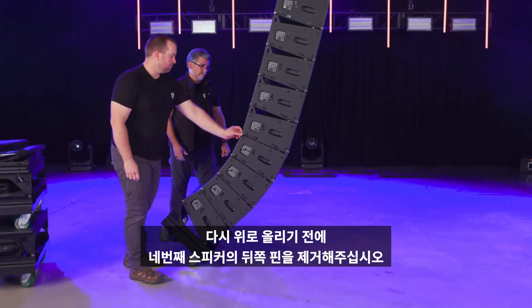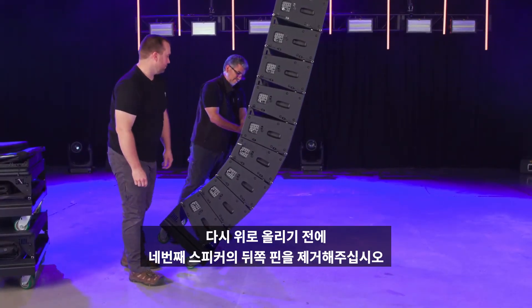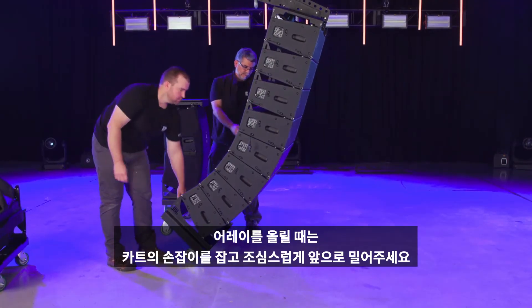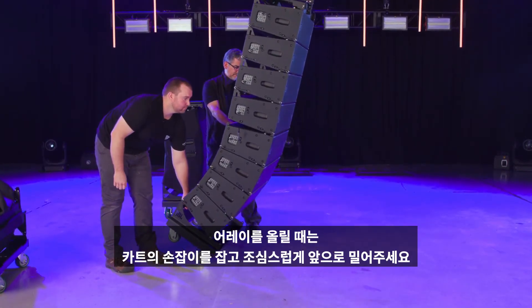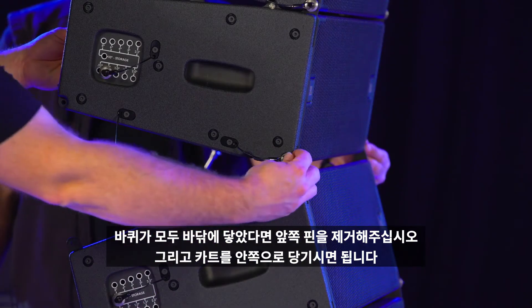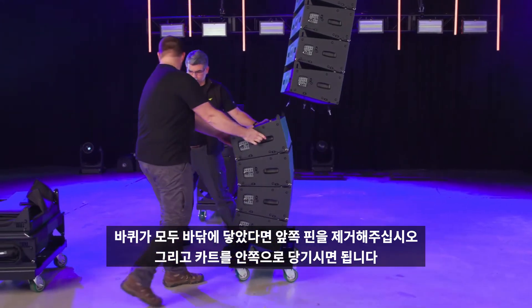Before lifting, remove the rear pin between the bottom four speakers and the suspended array. As the array goes up, grab the handle on the cart and carefully roll the cart forward. Once all four wheels are on the ground, remove the front pins and roll the cart out of the way.